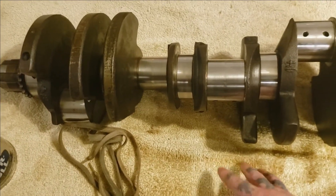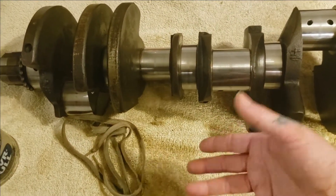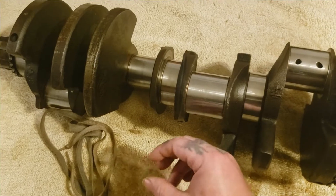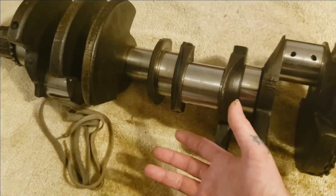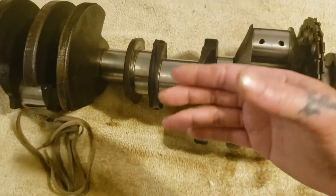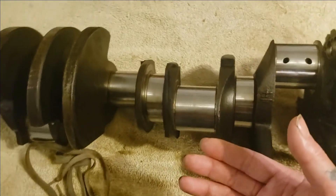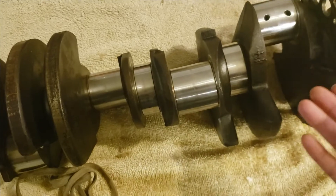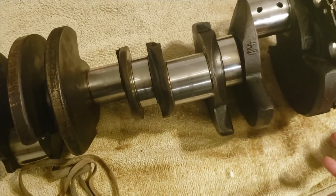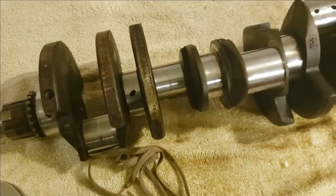Now if you do use sandpaper and go down the steps — 1000 grit, 1500 and so on to a polish, or emery cloth — do note that doing it that way will widen your bearing clearances. The Nevr-Dull pretty well will not take off enough material to even matter on your bearing clearances; they should still be exactly the same. But if you've got a bad crank with a lot of bad spots and a lot of pitting, you have to do the emery cloth steps. But if you've got a good crank out of a running motor and it just needs a shine, the Nevr-Dull works out pretty good.